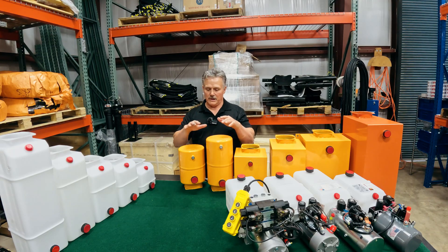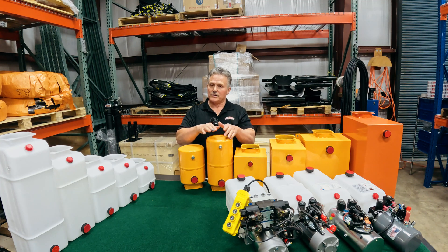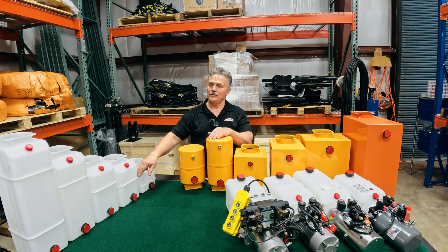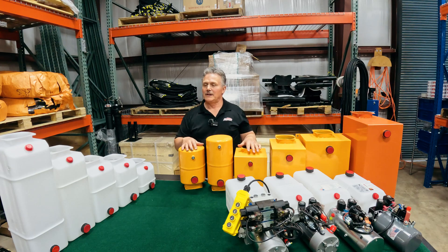Steel or poly? Steel is often used for outside applications so rocks don't come up and crack or break it — it's a lot more protected. With poly, when you have fluid in the tank, you can see the fluid levels through the plastic, which you can't with steel, so you have to use a dipstick for that. There are a lot of different variations we can offer you, so give us a call — we'd be glad to help you.